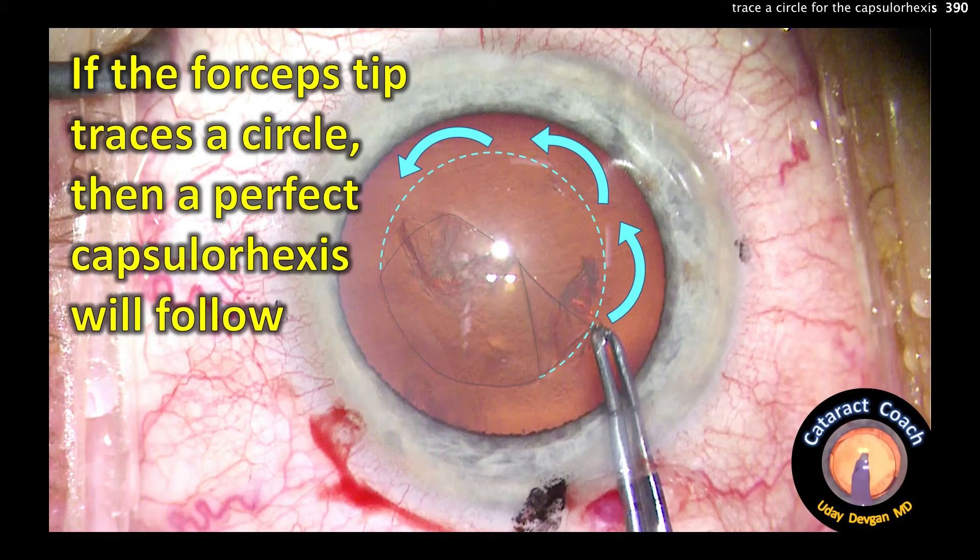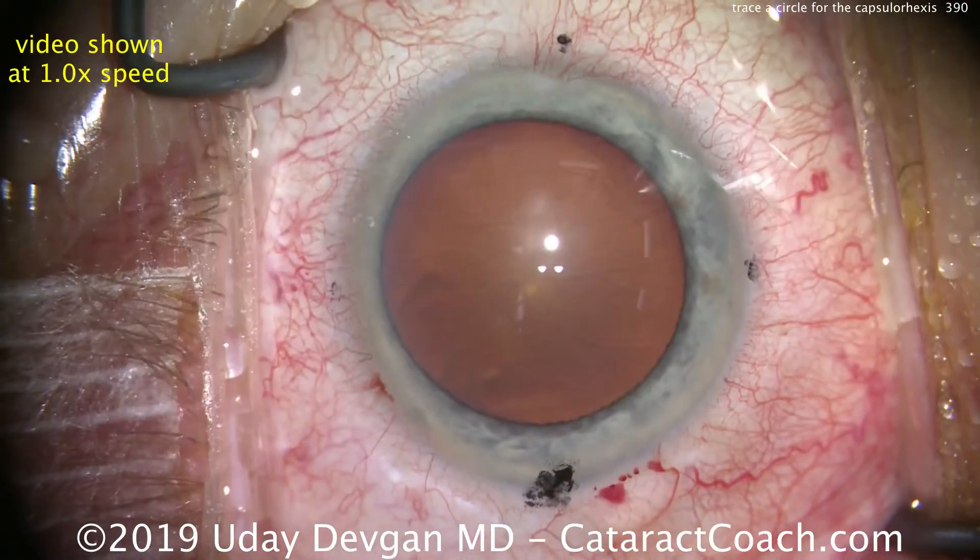CataractCoach.com. If the forceps tip traces a circle, then a perfect capsulorrhexis will follow. Let me show you.